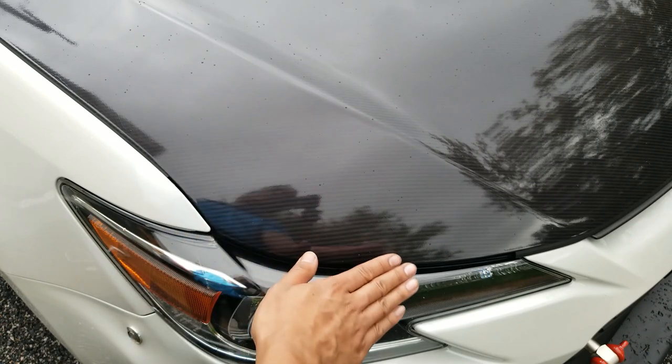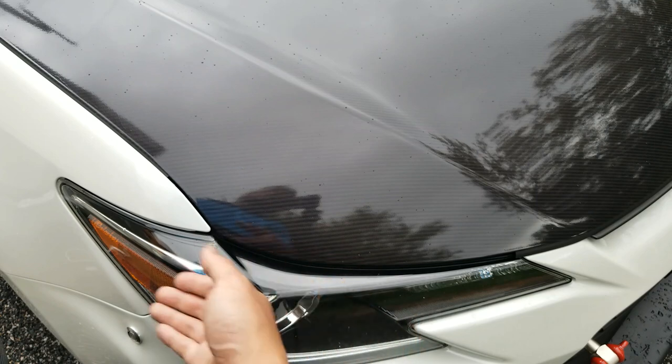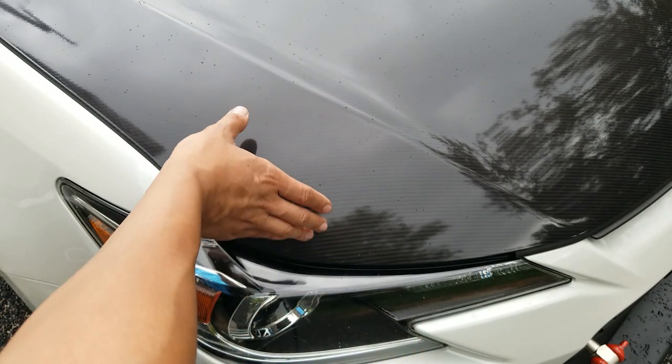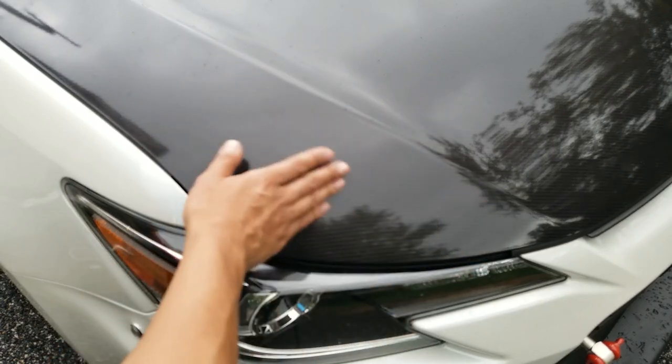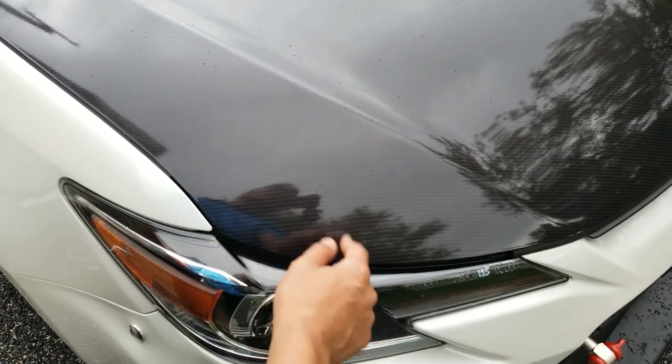What happened was right after the hood got wrapped I didn't get a chance to do a proper post-heat because it started to rain even though it wasn't supposed to, and then the rain cooled down the vinyl and it shrank back down. This entire section here got stretched a lot so that it could go over this corner without having any creases or folds.